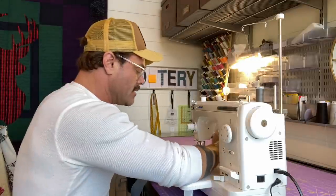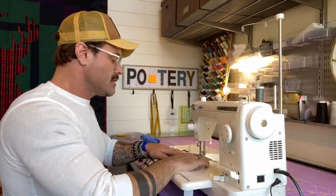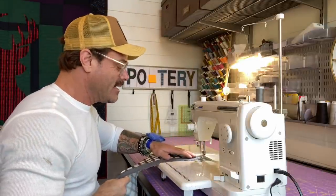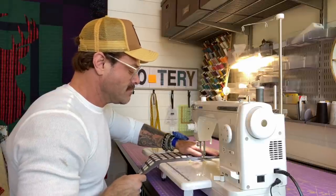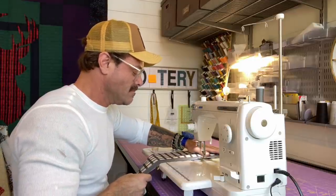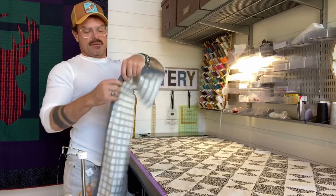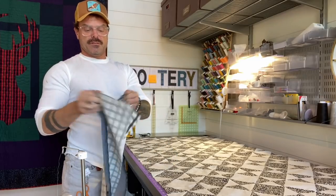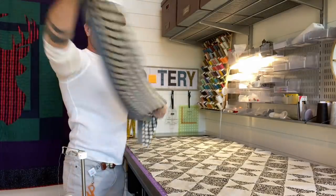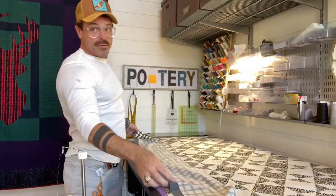Okay, so we're ready to get going — this is all pinned. I love this machine, the Juki. It is no joke; it's like driving a sports car. The stop border is already on the main border, so I'm just going to attach the first two sides like you normally would, then iron it open — well, of course, after you sew it.